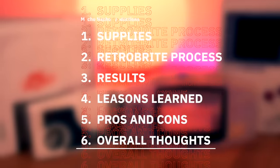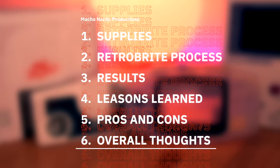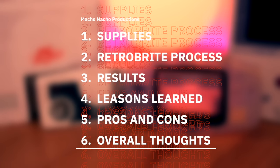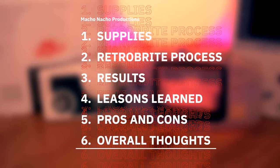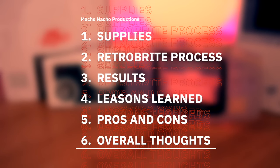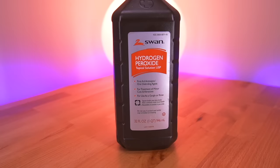In this video I'm going to show you all the supplies you'll need for this Retrobrite restoration method. Then I'll go over the entire process step by step, go over the results I had with this new method, discuss some of the lessons learned and how to potentially get better results, review the pros and cons, and of course provide you with my overall thoughts.